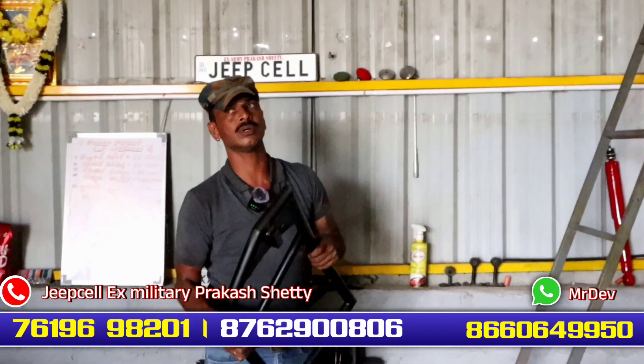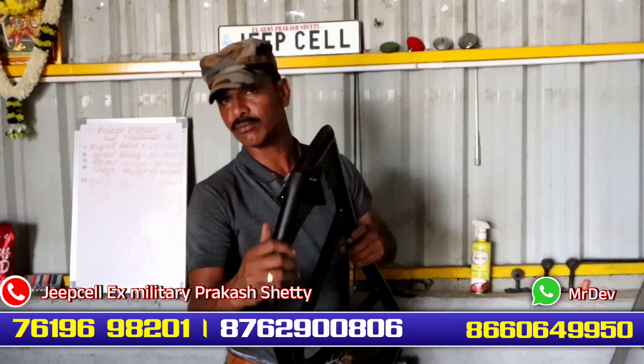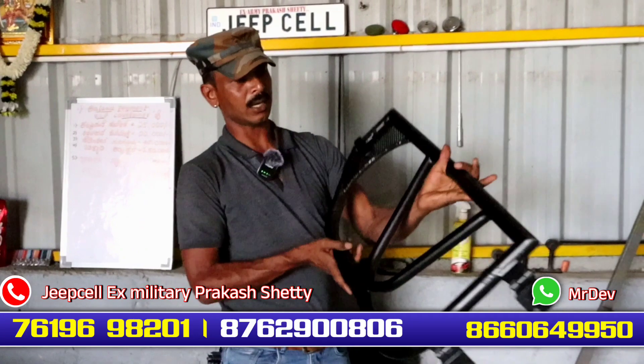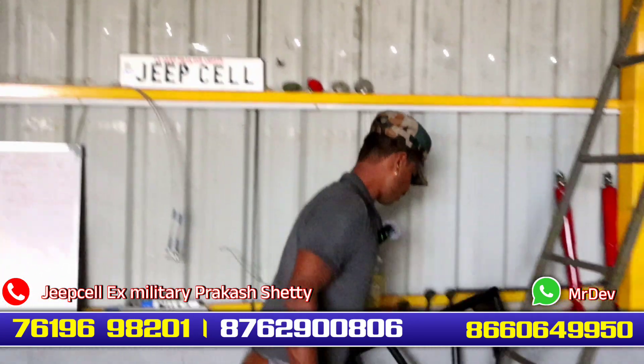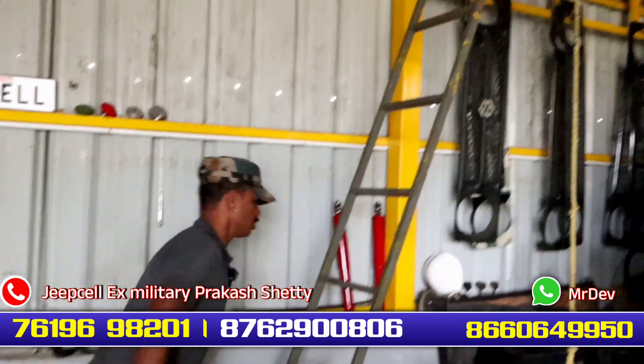Last time we had a sneth with the jeep. This is my design. Next, we have a shock absorber.